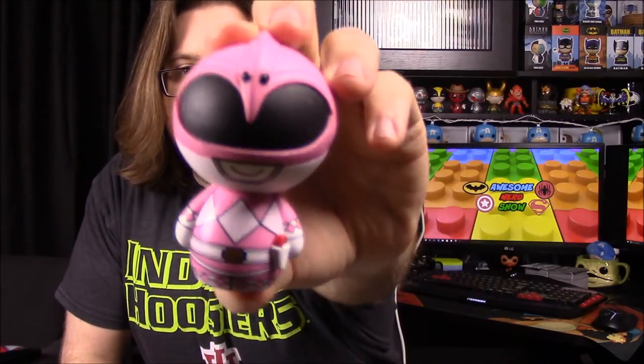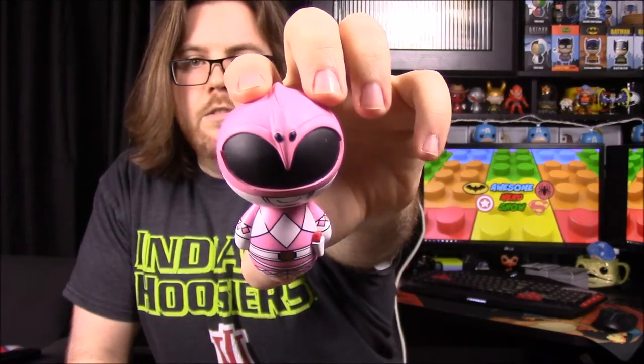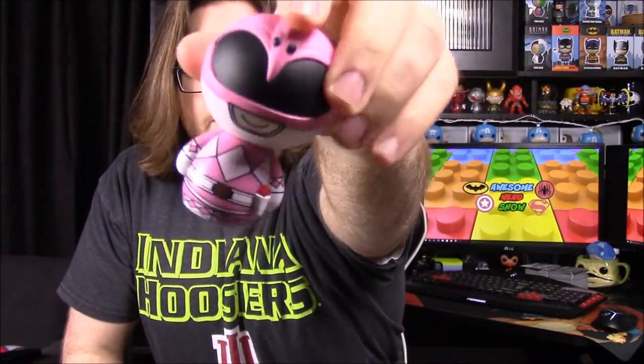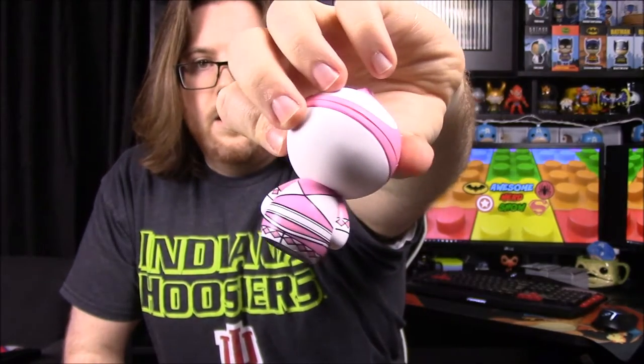Next up we have the Pink Ranger, Kimberly. You can see her Pterodactyl helmet with the two eyes for the head, then the design on the visor to look like the head of the Pterodactyl, with the wings coming around. She has the same body again with the power gun at her side.